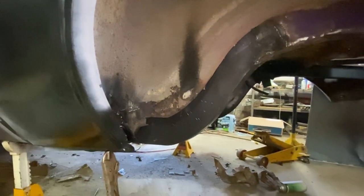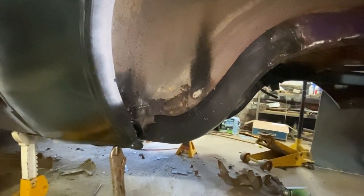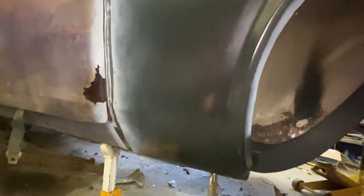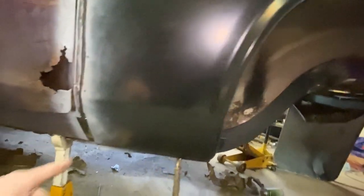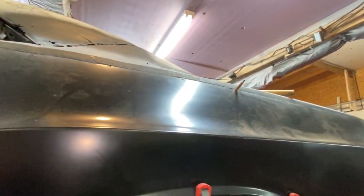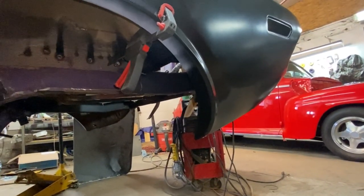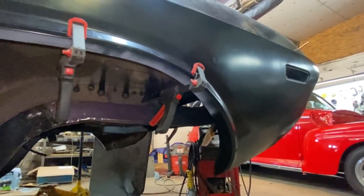The next step now is to go around and mark where we want to put all of our plug weld holes before we take this back off. I did not put all of the Clicos back in and that's fine, we don't need them all. But we're going to put plug weld holes all along. So I've got my snap punch, which had been missing for a couple of weeks. We'll go around and get those marked out, get this panel off of there, because there's a couple more things I want to do in here before we put the quarter panel on permanently.